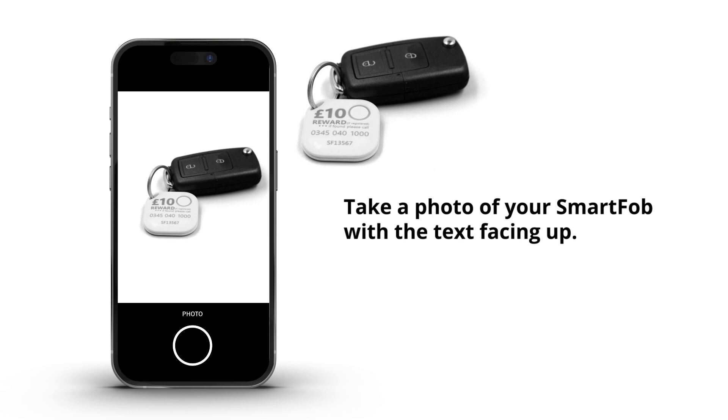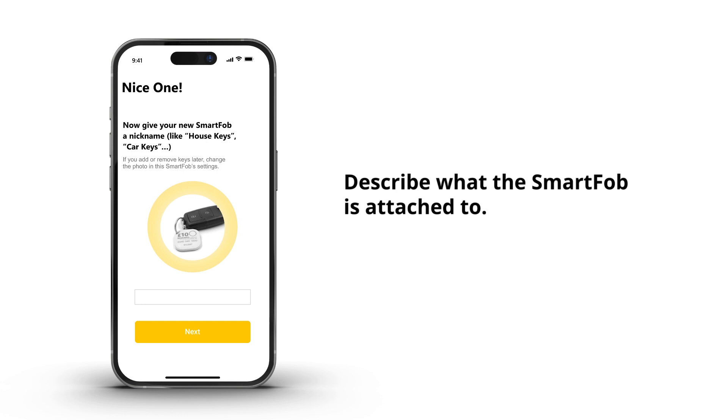If you're happy with the photo, confirm and continue. Describe what the SmartFob is attached to.